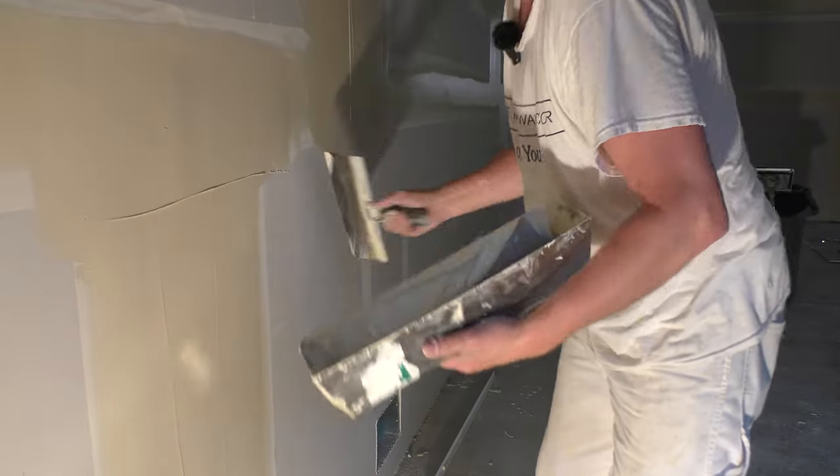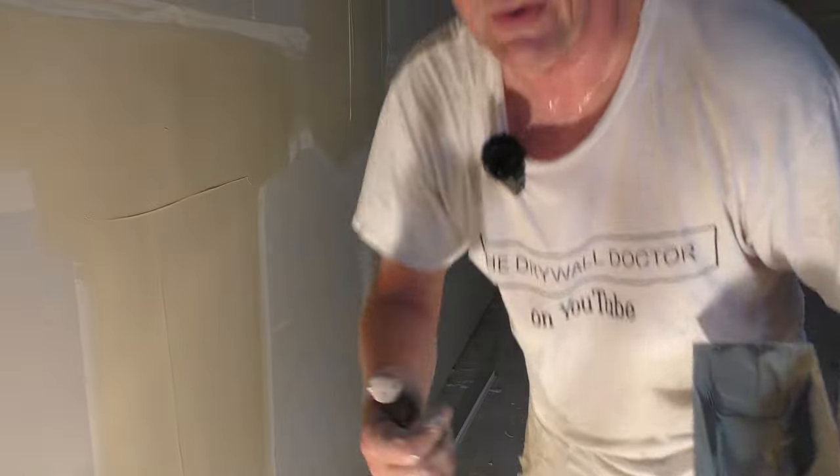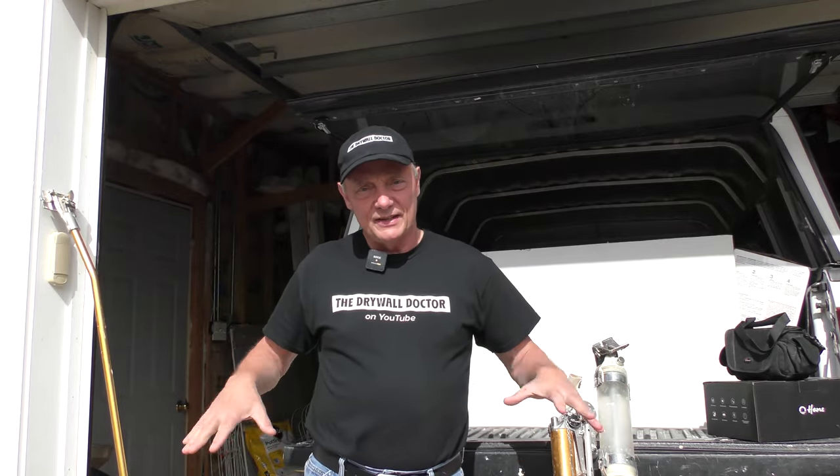Walk away, let it dry. If you really like my videos, subscribe, and if you really really like them please share them with somebody else. You might also want to check out these other videos playing right down here — just click on them. Subscribe, have a great day.